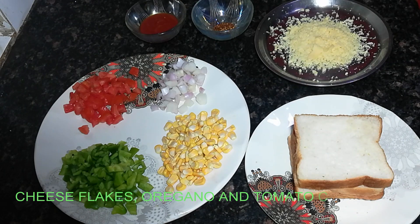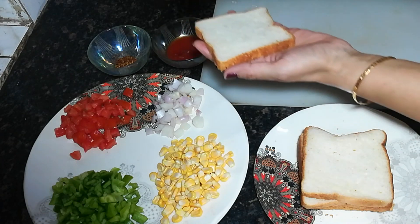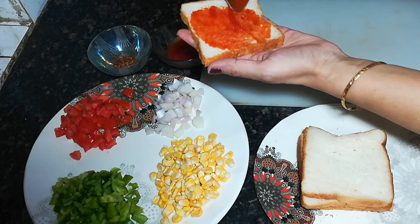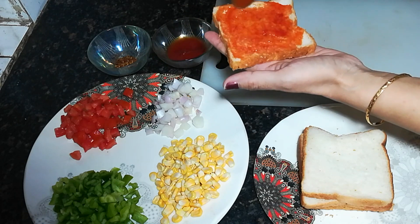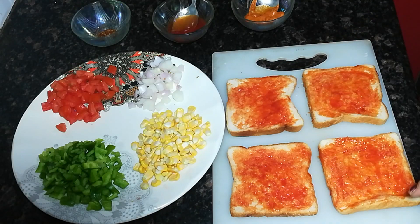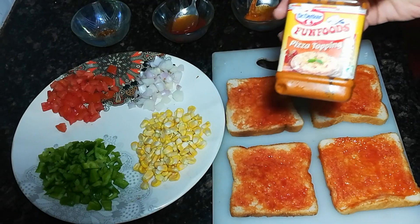I will show you how to make this bread pizza. First of all, I will add tomato ketchup on this bread. I also have pizza toppings. If you have a pizza topping, you can add it.